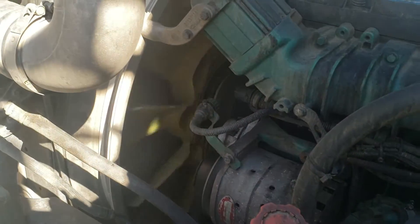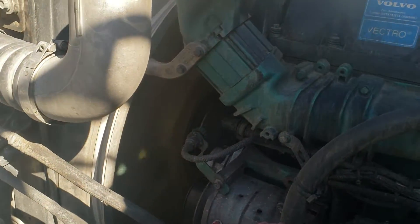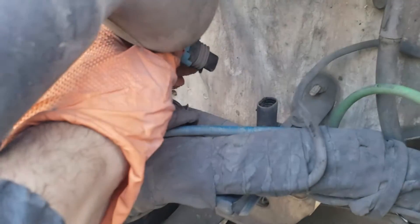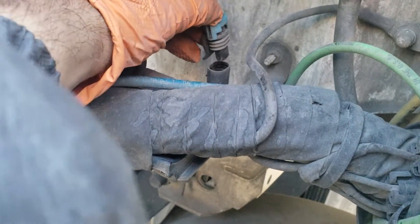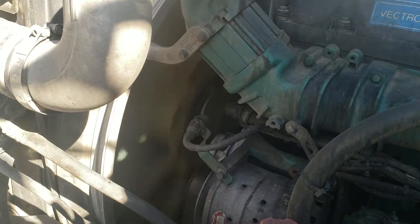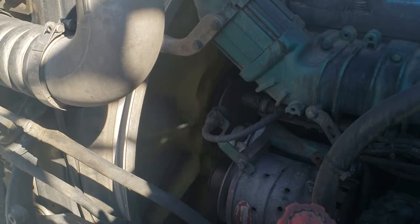You can tell that if I disconnect it right now, the fan is not moving. But if I disconnect the solenoid, the fan kicks on — now it's disconnected and the fan kicks on. If I plug it back in, the fan will stop — slowing down now, as you can see.